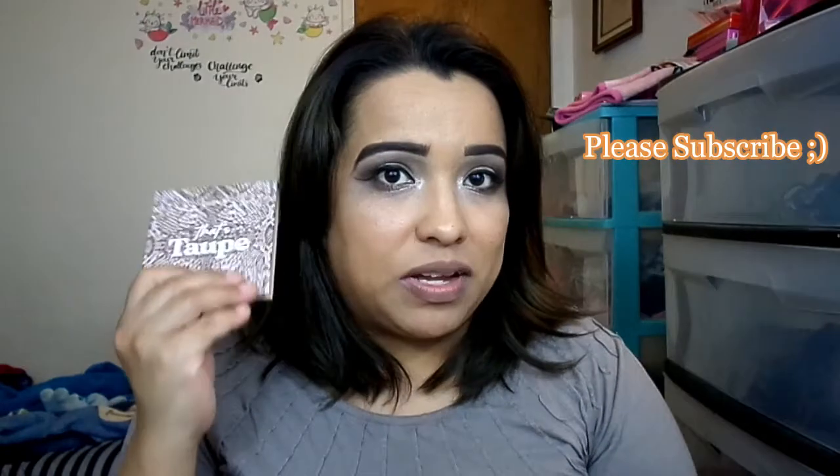Hola mis Serenitas, welcome to my channel. It's your girl Chiquita Serenita and today we're doing a tutorial, review, and swatches of Colourpop's That's Taupe collection.